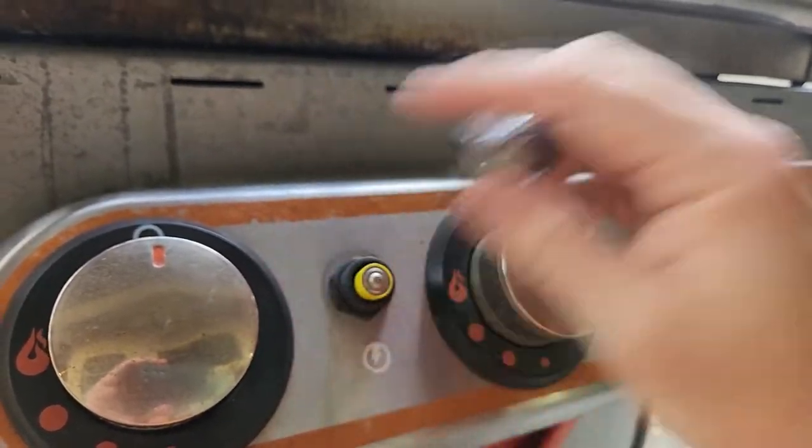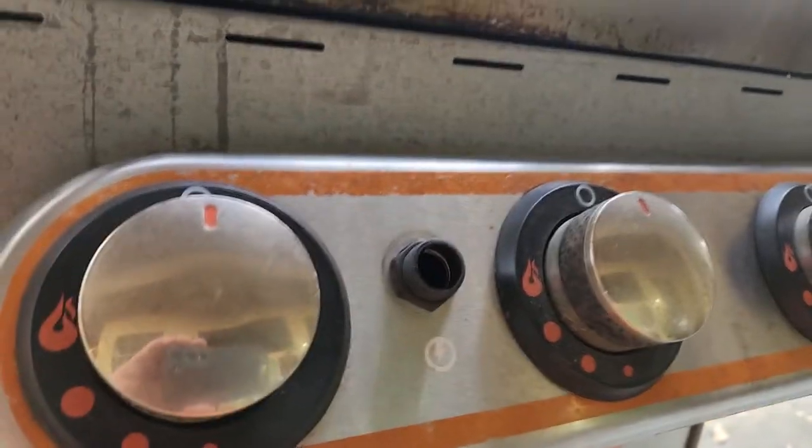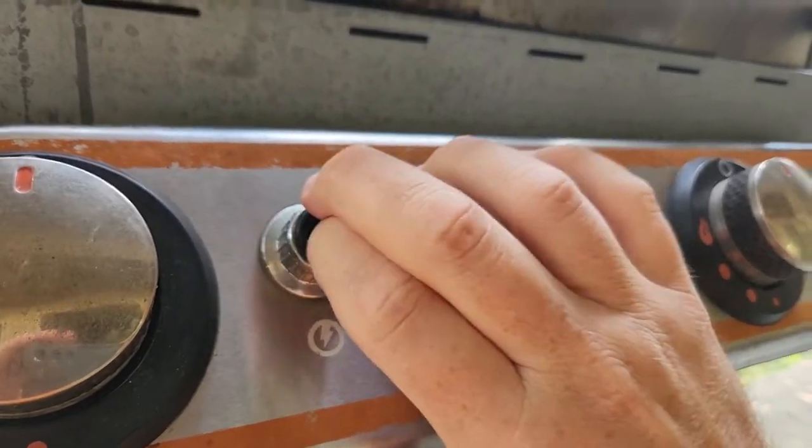We're going to unscrew this push button and switch out the batteries. That's the easiest thing to check first — make sure it's just not a dead battery. You just screw that back on and... nope. Still nothing.